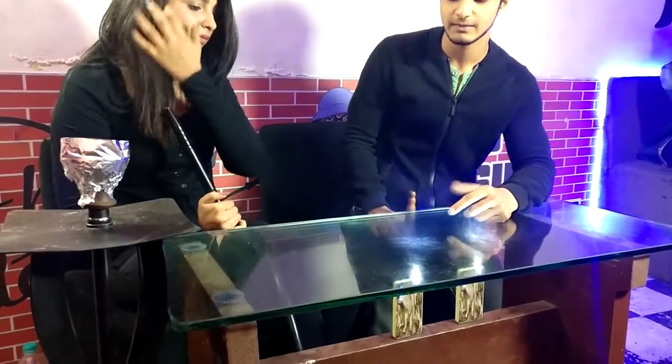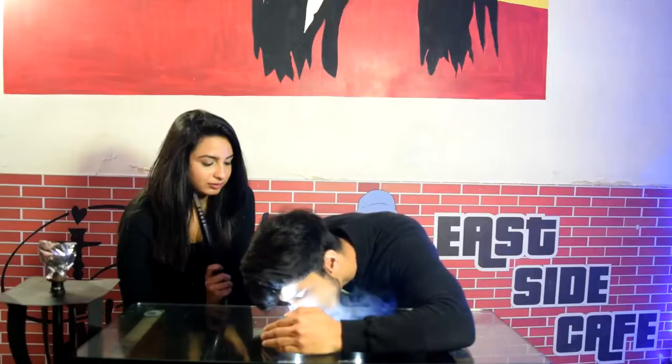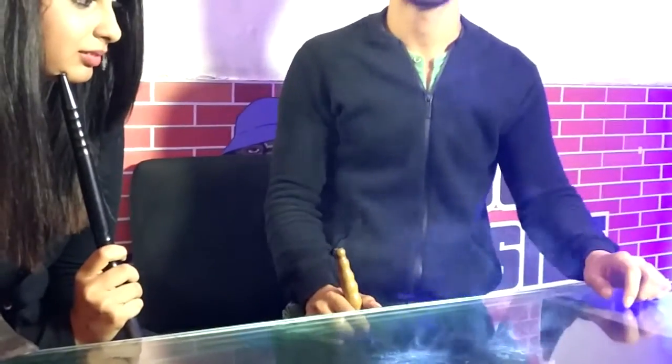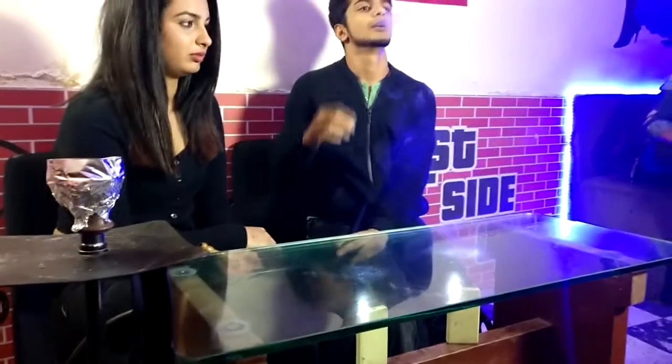I don't know if the camera picked that up, but there was a very faint tornado and it's working! One important thing you have to make sure while doing this trick: the AC should be off, there should be no wind, and people shouldn't be walking around — otherwise it's not going to happen. Those are the key conditions. Now that we've practiced, let's see if she can do it all by herself.